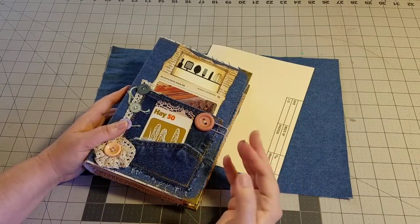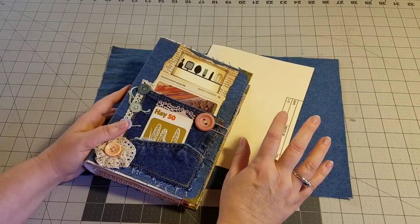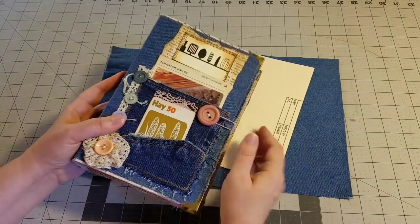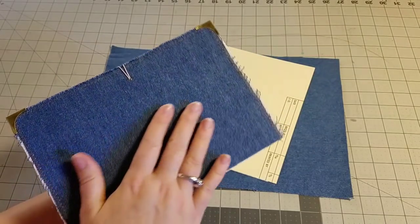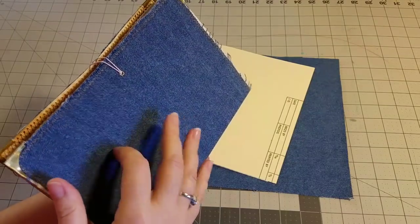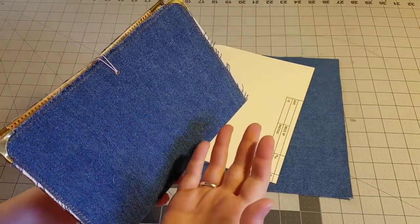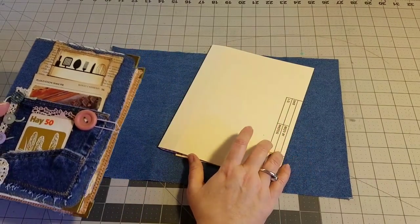Hello everyone, welcome back to the cookbook journal kit videos. Today we're going to be doing the cover of our journal. This is the very first journal that I made. It is denim covered — a soft journal but kind of a hardback journal all in one. And we are going to be assembling the cover.